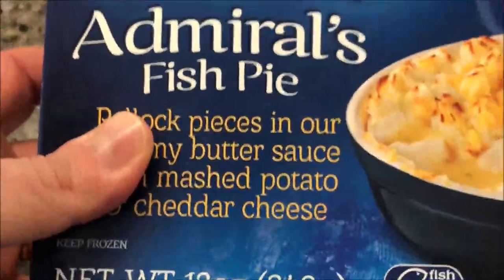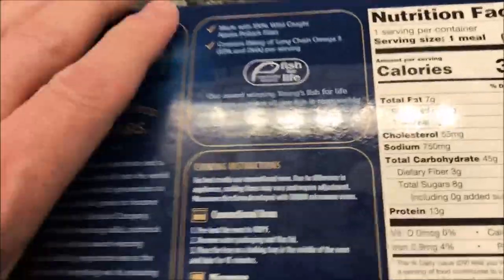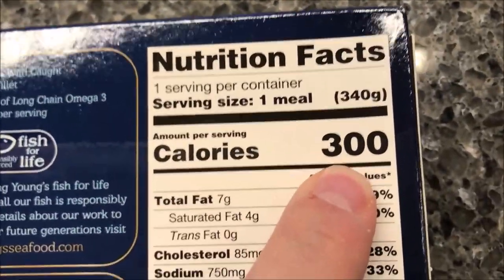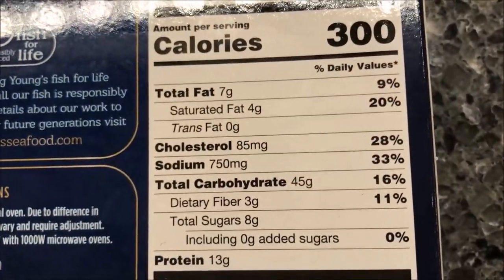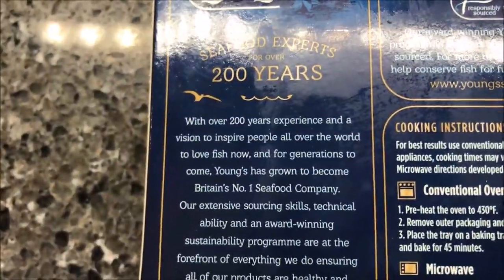It's 340 grams, so it's a pretty decent-sized meal. We got these at Meijer — the regular price is six dollars, but we got them on sale for only three dollars. One whole serving is only 300 calories, which isn't too bad. It is fish though, so you're probably going to make your office mates mad.